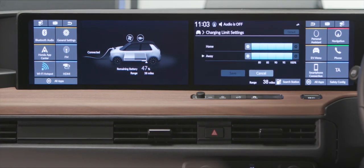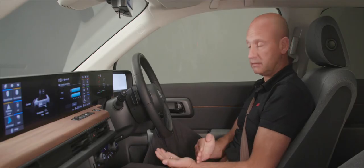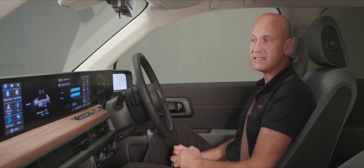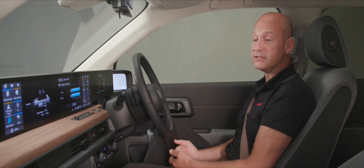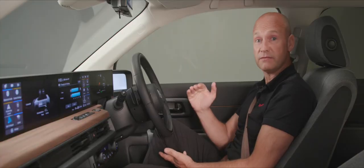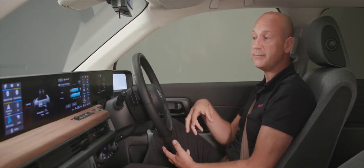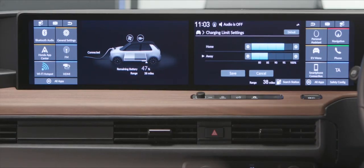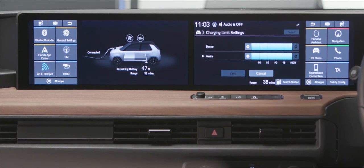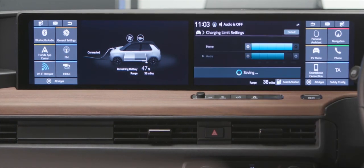Another great feature is the charge limit settings. Currently away from home, the car will charge up to 100% by default. However, you might not want that — for instance, if you live at the top of a hill and your first journey is always downhill, set it to 95% charge and you'll gain free regenerative energy on the way down. Or if you're away from home, set it to 85% to minimize cost, getting cheaper electricity at home. When done, press save.